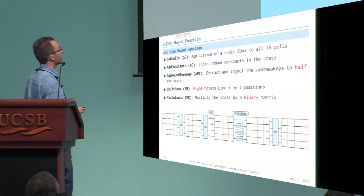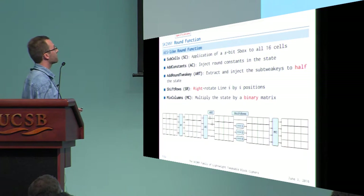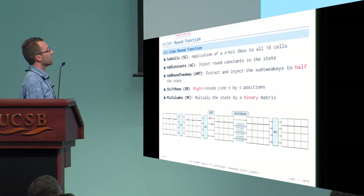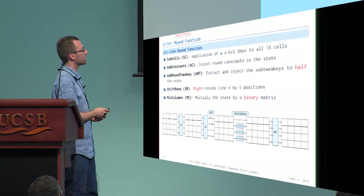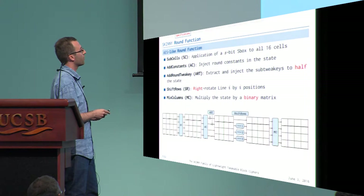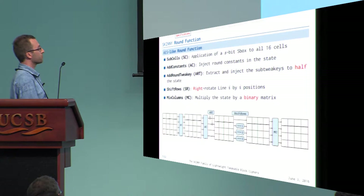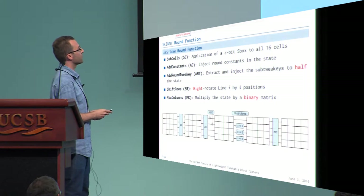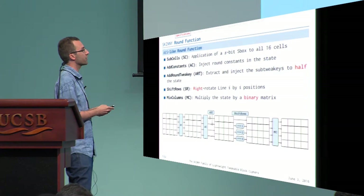The round function is AES-like SPN: we apply an S-box to all 16 cells, add round constants, inject subkeys into only half the internal state (saving gates in hardware), apply ShiftRows rotating in the opposite direction from AES, and then multiply the state by a binary matrix — the MixColumns step.